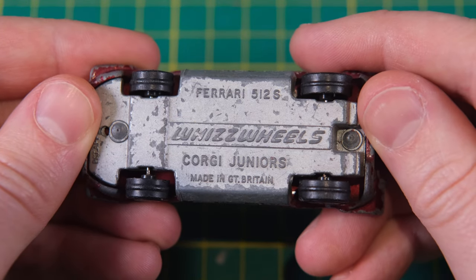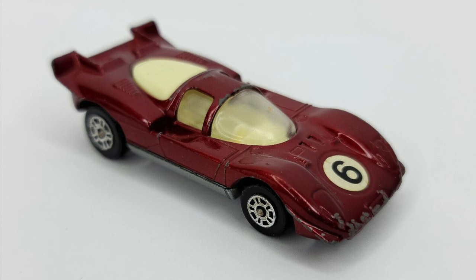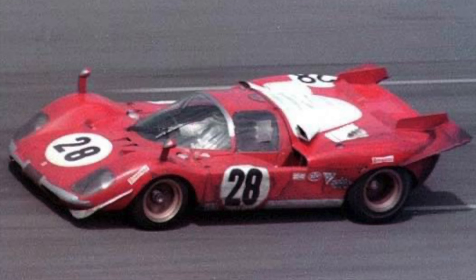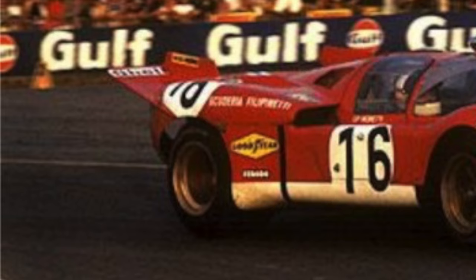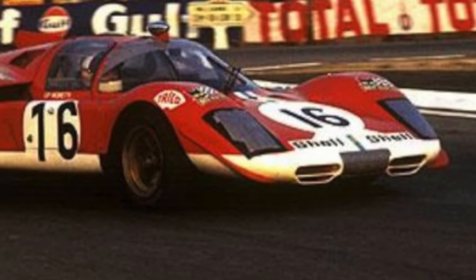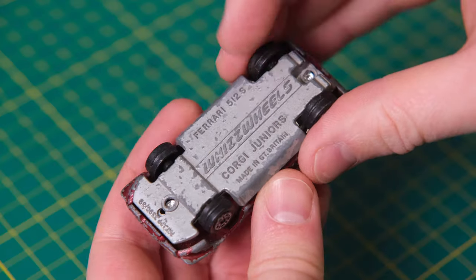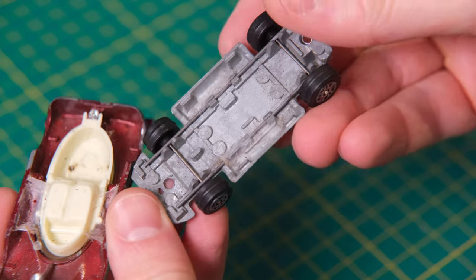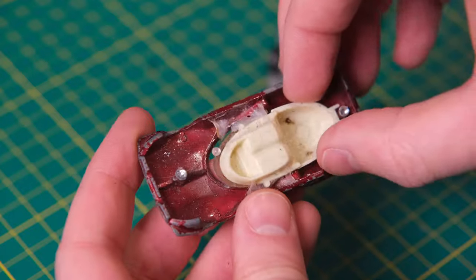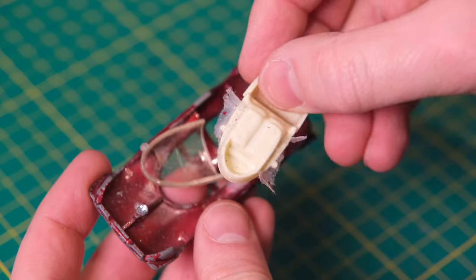So my mission is to build a custom 512 recreating one of the original 25 cars that were built between 1969 and 1970. The casting is based on the 1970 24 hours of Daytona entry but I'll be basing mine on the 1970 Scuderia Filippinetti 24 hours of Le Mans entry. The number 16 car was driven by Italian drivers Corrado Manfredini and Giampiero Moretti. I chose this car as, of the decals available to purchase in 1 in 64 scale out there, this one best matched the casting spec.